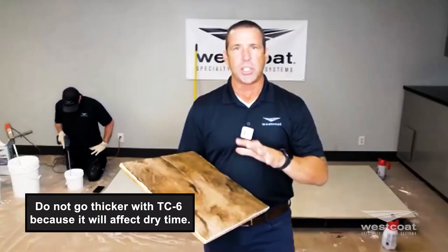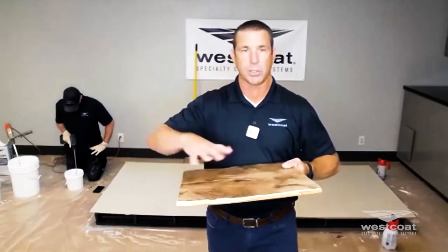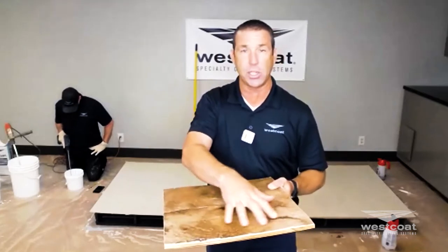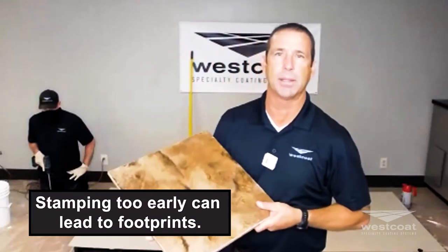I typically wouldn't recommend going thicker than half an inch because it changes the dry times. I've done this on jobs where I had low areas at joints, and as I was gauge raking out the stamp mix itself I went heavier in a low spot — it caught me off guard because it didn't dry at the same pace as the rest of the surface. As I was laying out stamp after stamp, I hit the area that was a half inch thick and it was still very wet underneath.